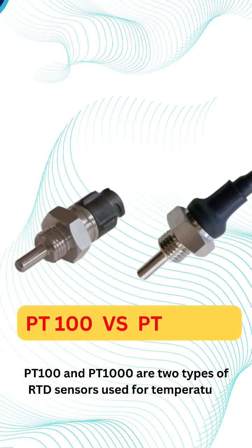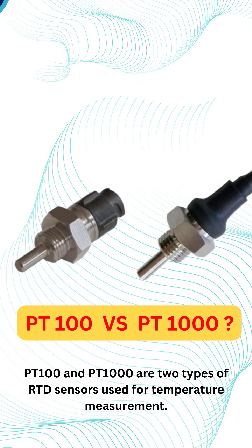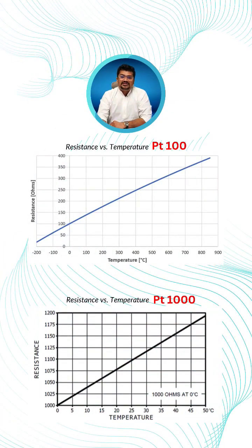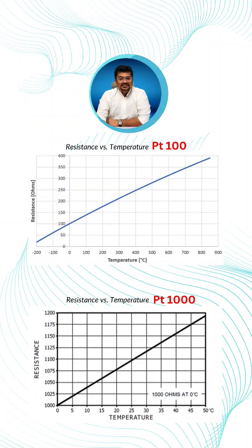PT100 and PT1000 are two types of RTD sensors used for temperature measurement. PT100 has a nominal resistance of 100 ohms at 0 degrees Celsius, while PT1000 has a nominal resistance of 1000 ohms at 0 degrees Celsius.